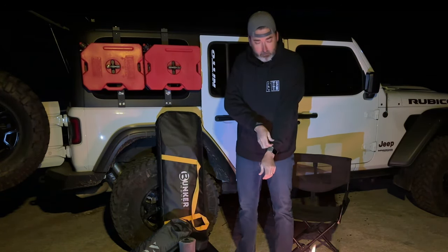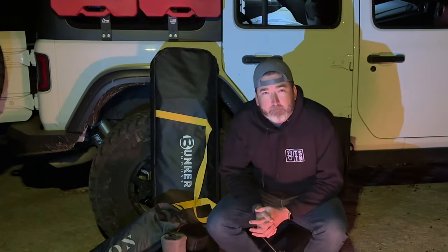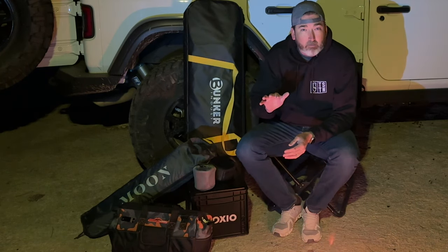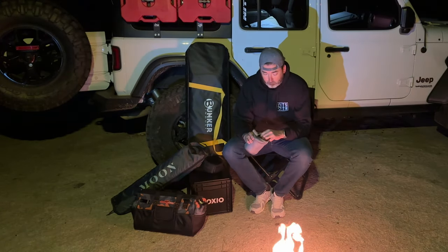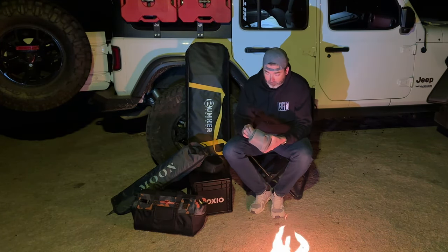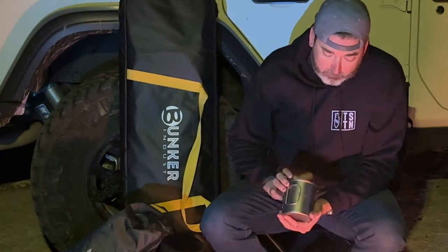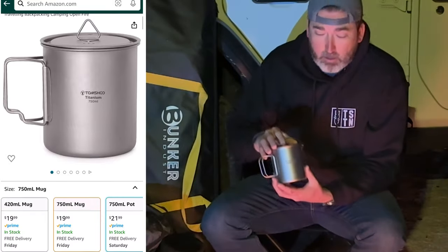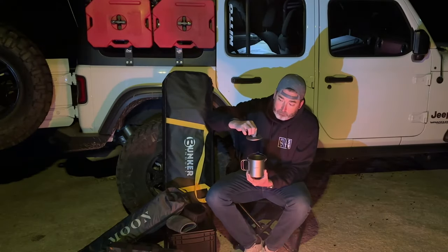We're going to go through a few products right in front of you in roughly $50 increments, starting with the $50 level. That is actually two items — when you combine them together, the overall cost is right around $50. The first is this titanium cup from a brand on Amazon called Tom's Shoe — T-O-M-S-H-O-O — a 750 milliliter titanium cup with a little top on it as well.